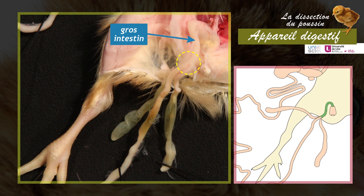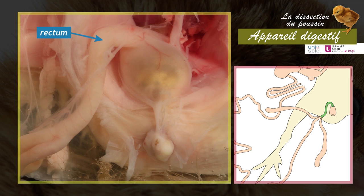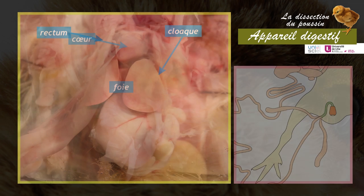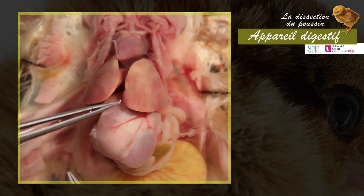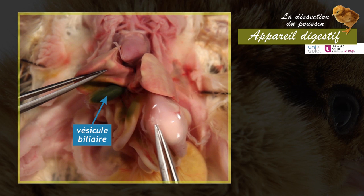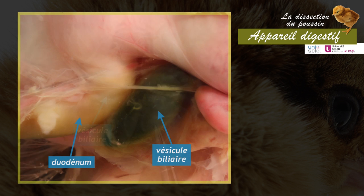At the junction of the small intestine and the large intestine, the rectal ceca open. They contain an important bacterial flora enabling digestion of cellulose from ingested plant matter. The rectum opens into the cloaca, a cavity into which the digestive, urinary, and genital tracts all open. The liver, situated on either side of the heart, is formed of two large lobes. The hepatic duct from the right lobe expands into a dark green gall bladder, which opens into the duodenum. The second duct, from the left lobe, drains directly into the duodenum.